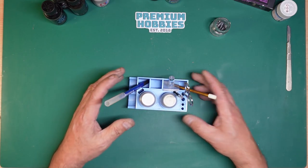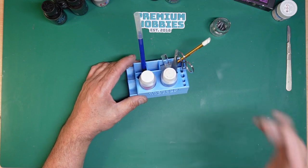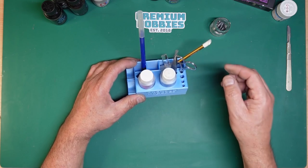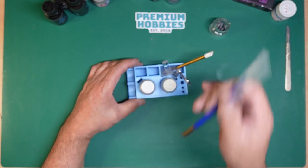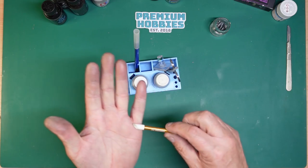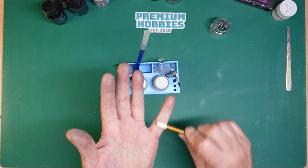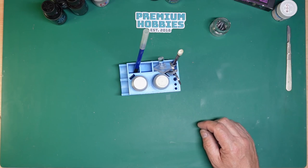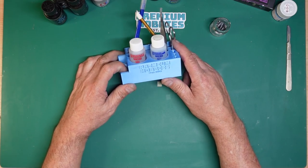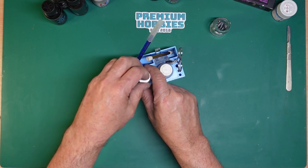Finally, for decals I used Micro Set and Micro Sol setting solutions. I used aftermarket decals which didn't go down very well, but basically these work really well with pretty much everything. I've got dedicated decal tweezers, a dedicated decal knife, a dedicated application brush, and this little squeegee you can get from Premium Hobbies. It's great for squeegeeing down your decals. It's a skill you need to acquire. And the Premium Hobbies holder is a great little thing — take the lid off, put it inside while you're using it so you don't knock the bottles over.